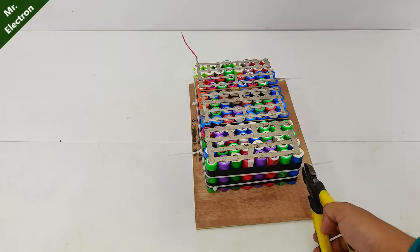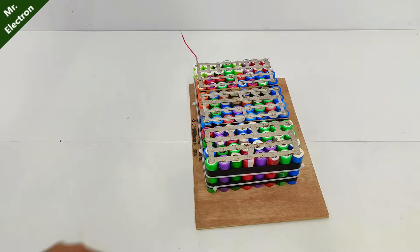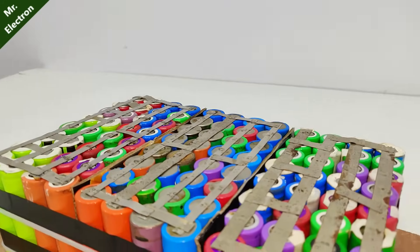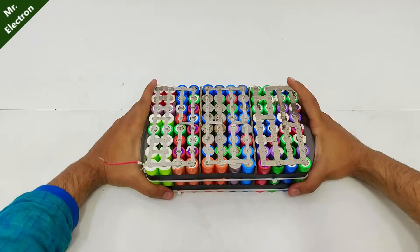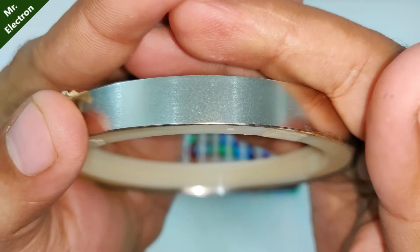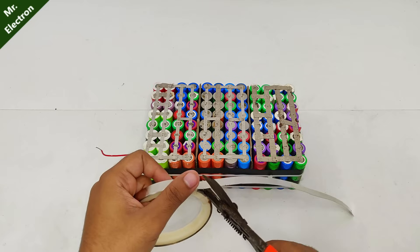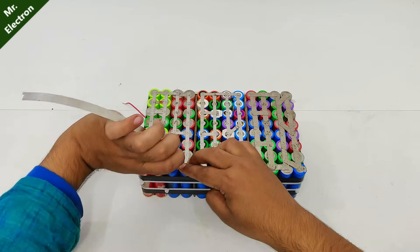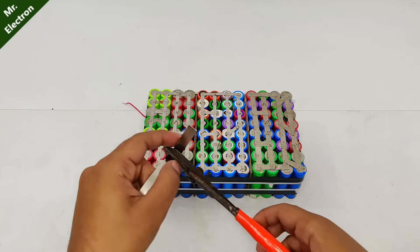After completing this much, we will move on towards connecting the three battery sets in series. Since it's not like a single cell but 32 cells connected together to make one big set, we are going to need thicker nickel strips to carry that huge current. This is the one I'm going to use this time — it's much thicker than before.